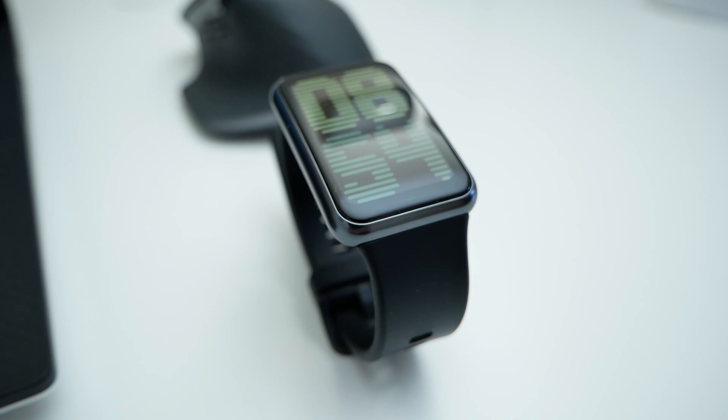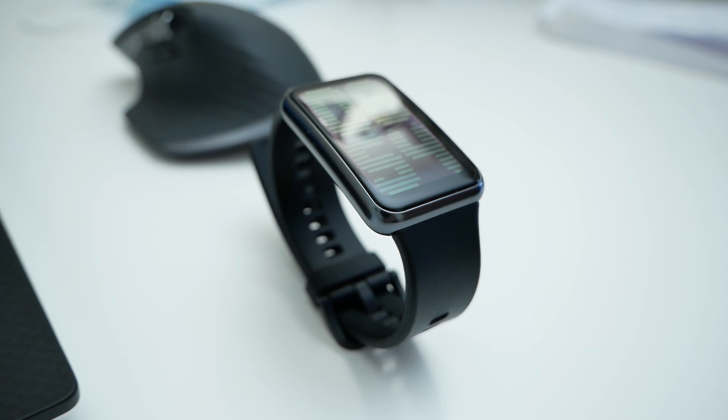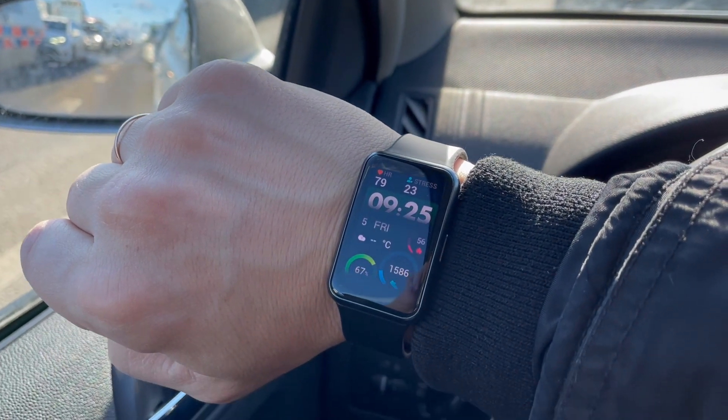Hi everyone, my name is Evgeny. I never did such videos on this channel, but I will try to talk straight on the camera. A lot of time has passed since Huawei Watch Fit was released, and today I decided to record a video with the most frequently asked questions about this watch.